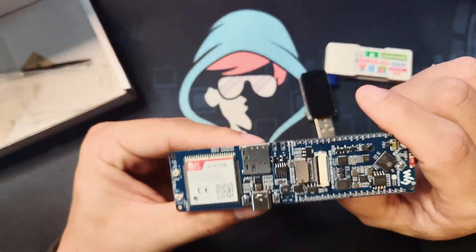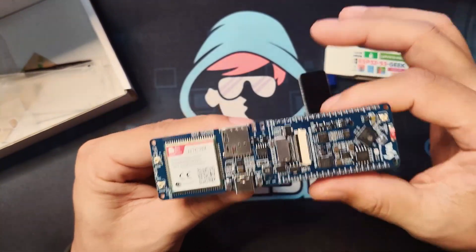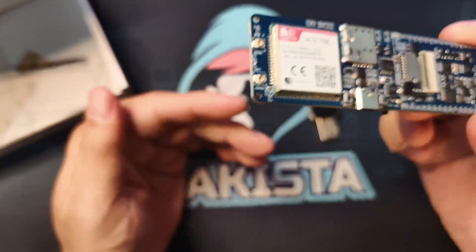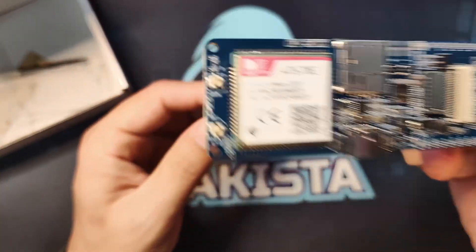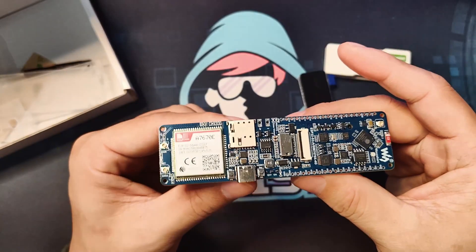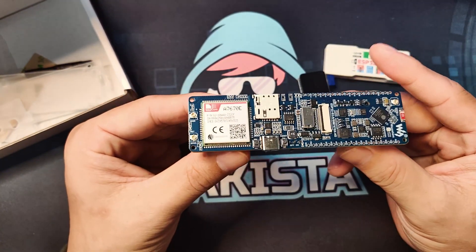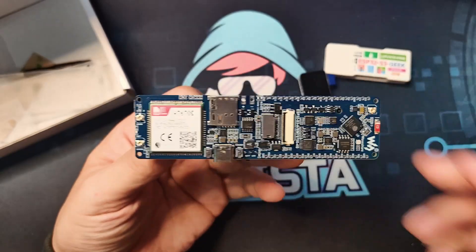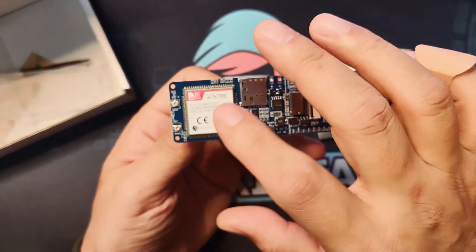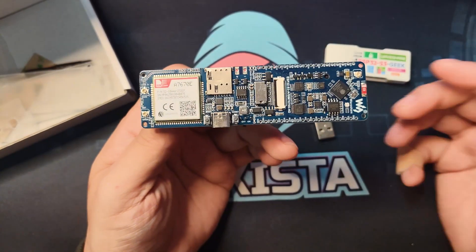What excites me is that since it has GPS, you can put it in a car — and if the car is in a certain location, you can send out a text message, or if it has an internet connection, it can tell you where it is. That's a simple project I'll be trying out: checking how to make the SMS functionality work and how to read the GPS data.